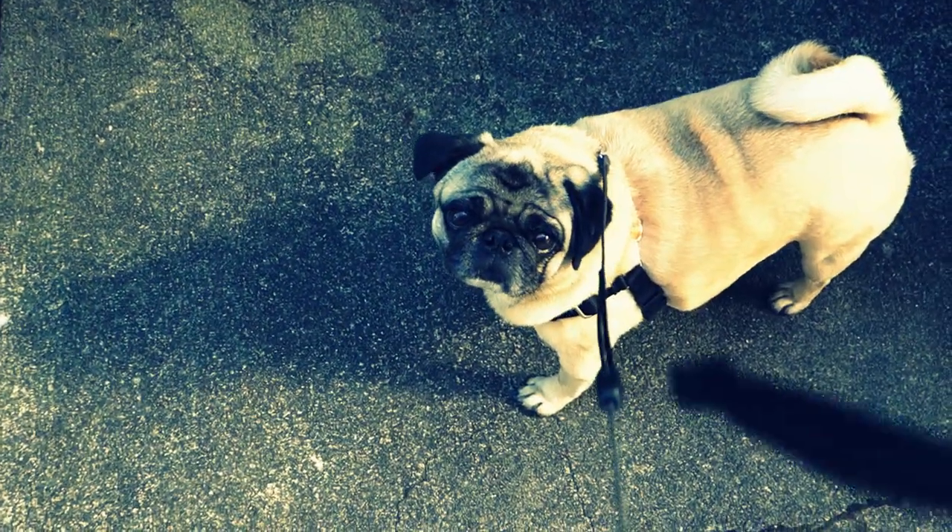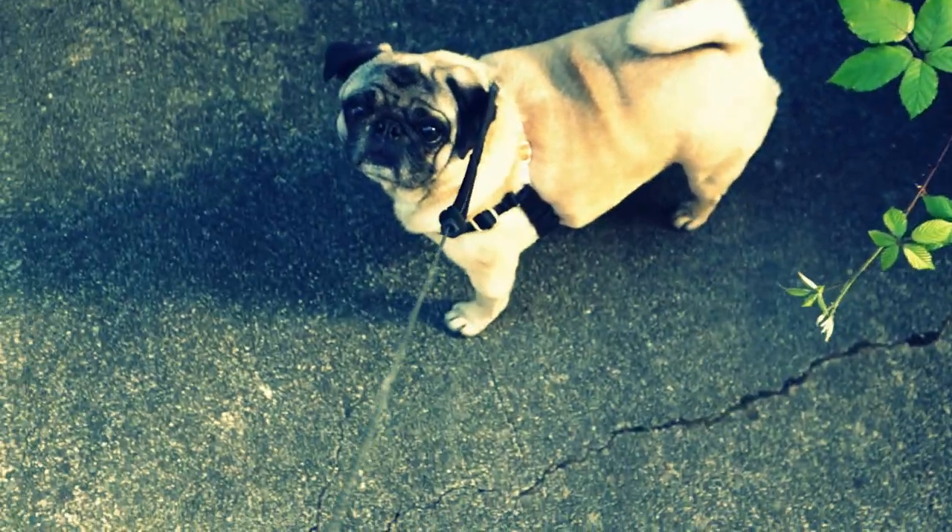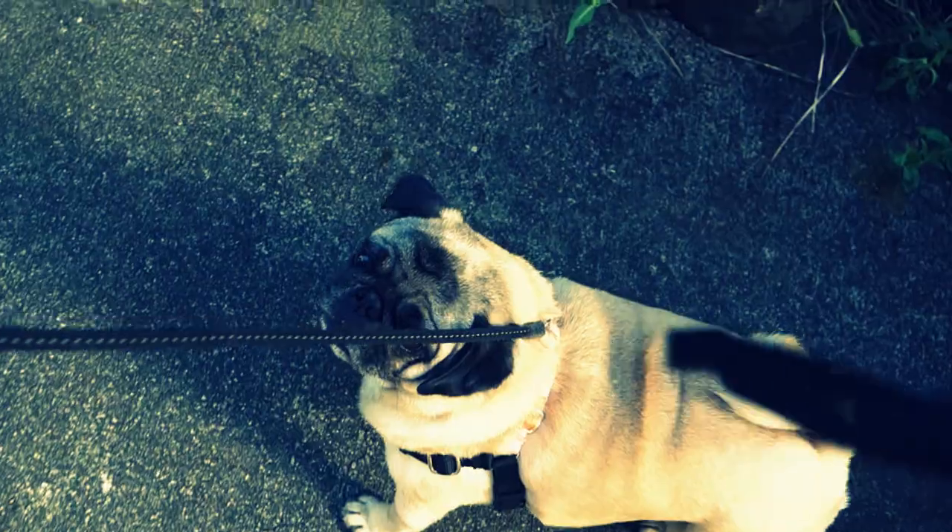Here's Penny! Penny! Yes, you're a good girl. You wanna go for a walk? Yeah, let's go for a walk. Let's go see what spring...